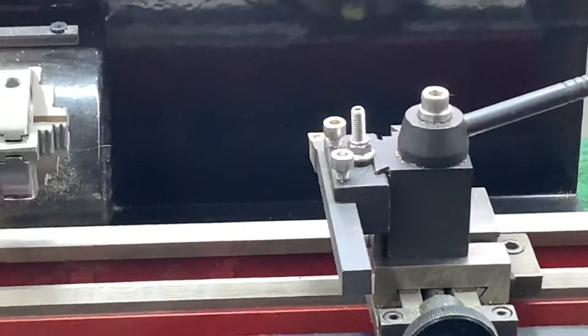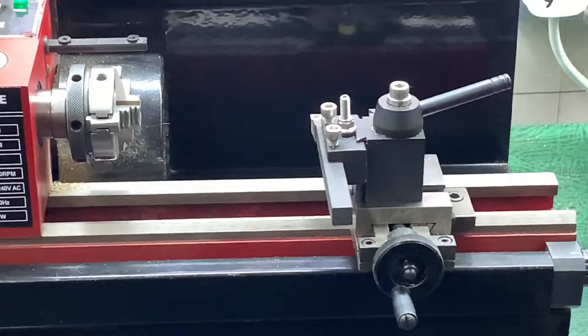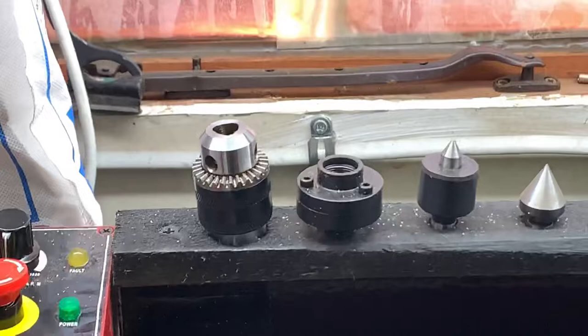I bought a quick change tool post for that as well. Everything for them is quite expensive — I think Axminster make them and the bits can be quite shocking sometimes for what they are. There's a chuck, a rotating centre, and a dead centre, and if we go down to here there's the tailstock.